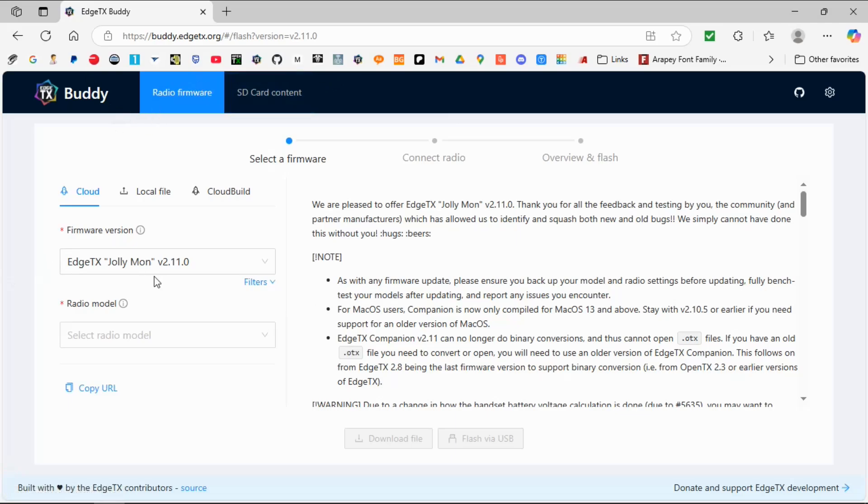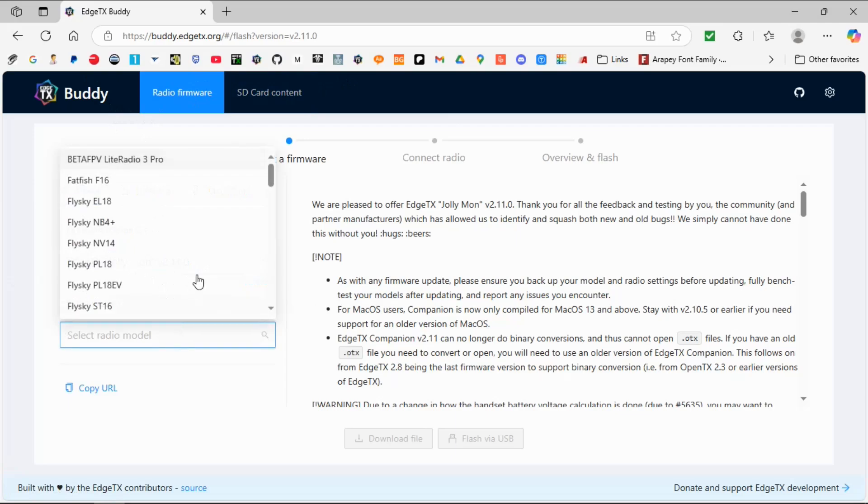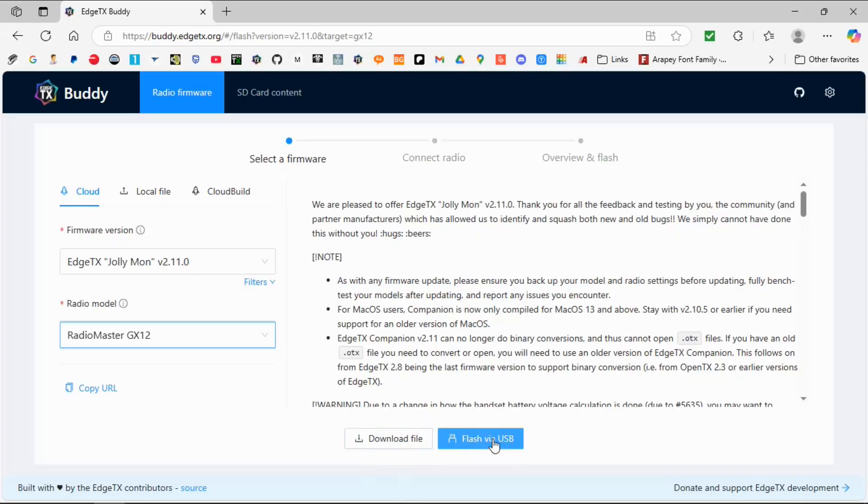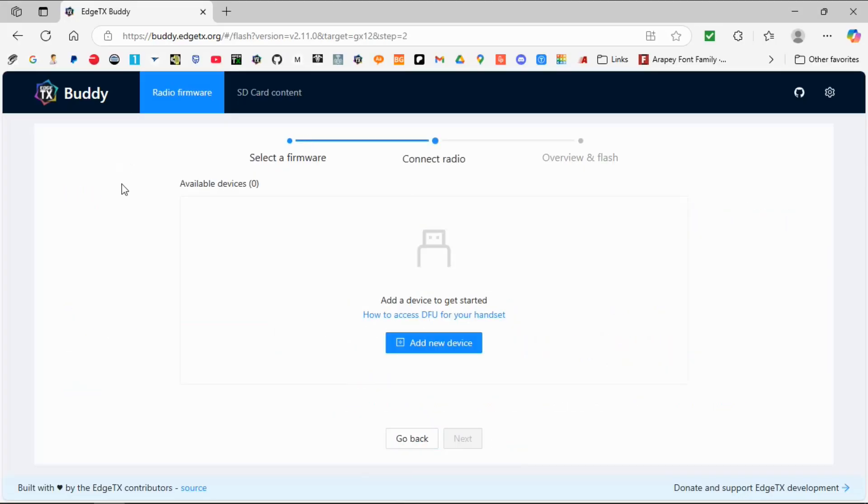Now if we go back to the EdgeTX Buddy, we're on the right version. We're going to click here and select the GX12, and we're going to flash via USB-C. You can also download the file and put it onto the radio manually if you want, but this method is flashing via USB-C.